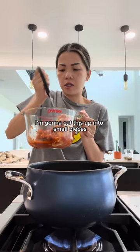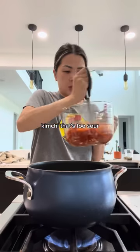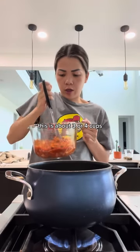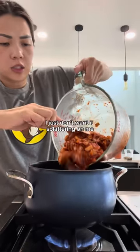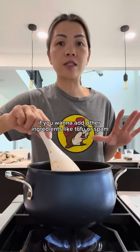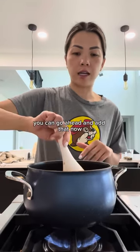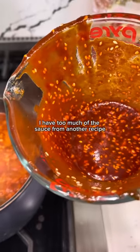I'm gonna cut the kimchi up into small pieces. You want to use kimchi that's overly brined, overly pickled — kimchi that's too sour. This is about three to four cups. Add this in here — I just don't want it splattering on me. If you want to add other ingredients like tofu or spam, you can go ahead and add that now. See how it's starting to bubble? Reduce your heat to medium and simmer for 10 to 15 minutes.